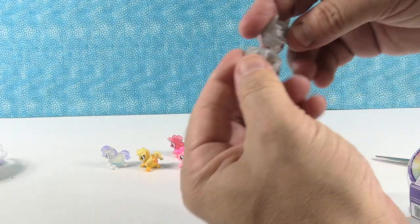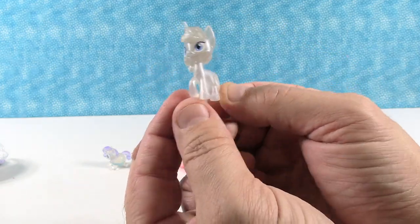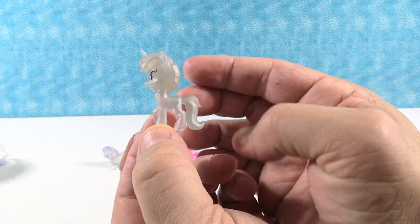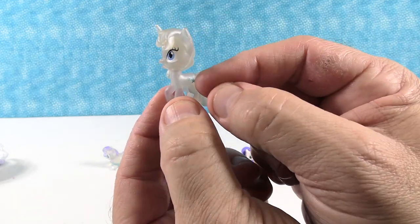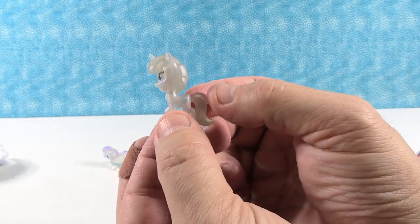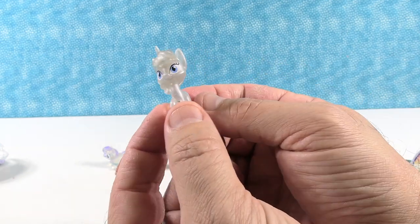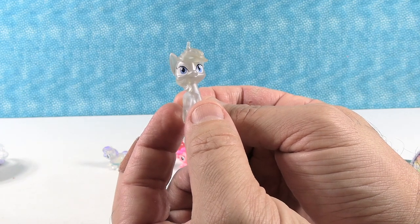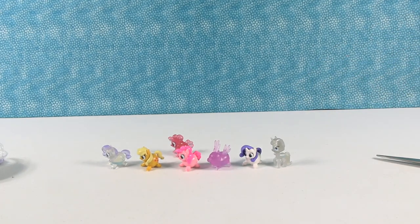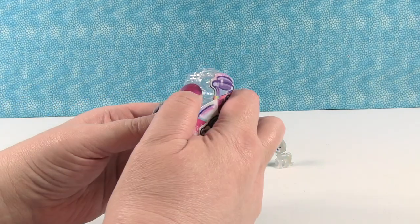Oh wow — okay, I do not know her name. She is silver — silverish white — and she's got three stars as her cutie mark. But she's not a balloon shape; she's a regular pony shape. She must be the one that turned them all into balloons, or she's carrying them all around as balloons. That's cool looking. She's the balloon operator — Star Shine might be your name, I don't know.